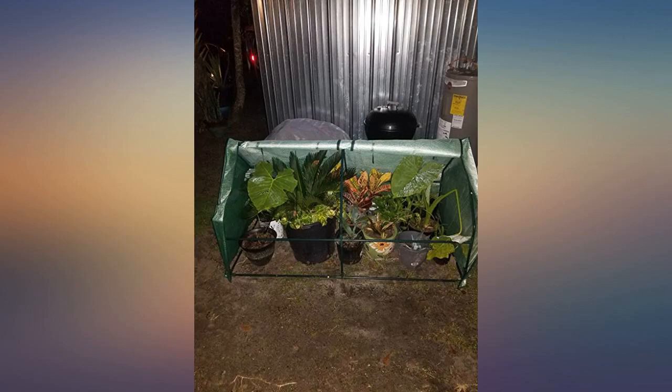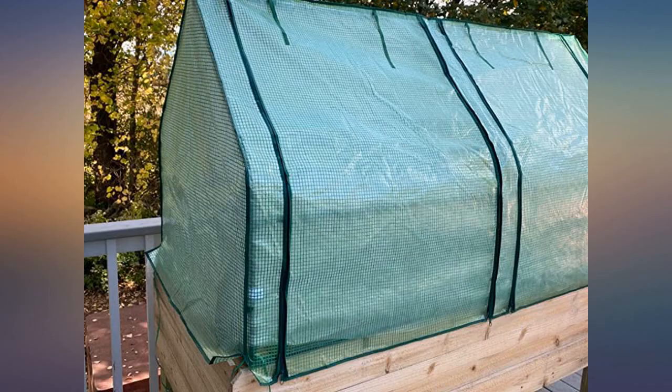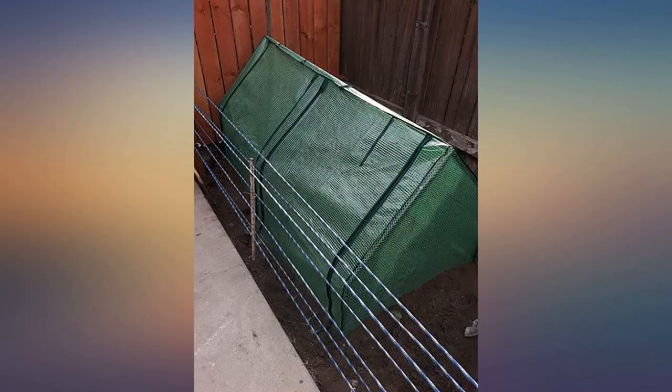It is very well made and easy to put together. Love it. It is very sturdy and well constructed. I love the option of being able to zip open the side to expose the inside. It's clear enough that I can see the squirrels when they are inside.